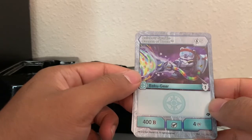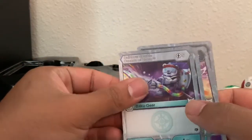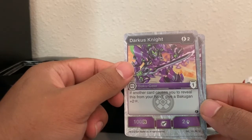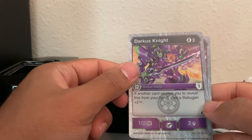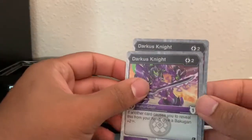Rainbow Sparkle has that shield symbol too, and you get two of them. Darkest Night — if another card causes you to reveal this from your hand, give your Bakugan plus two damage. Interesting. And you get two of those as well.